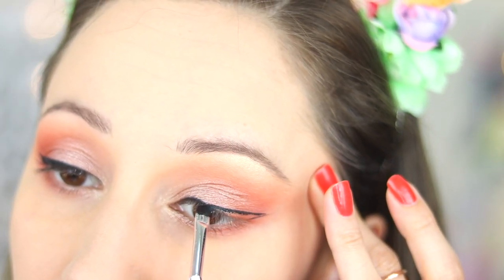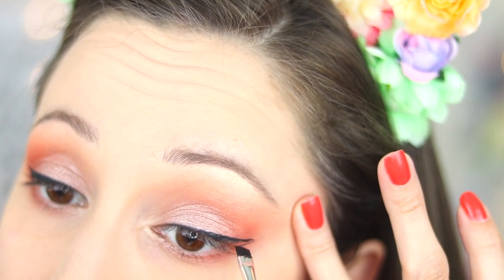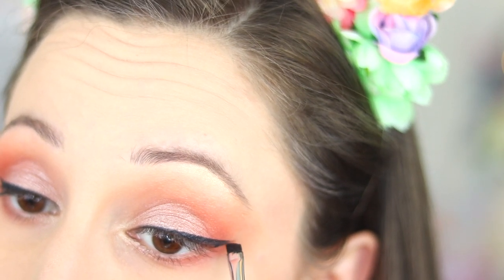Step three: connect the lines. This part can get a little tricky. I don't start exactly at the end of the wing so I can leave the end pointed. After that I apply my brush towards my lash line and then fill that in.